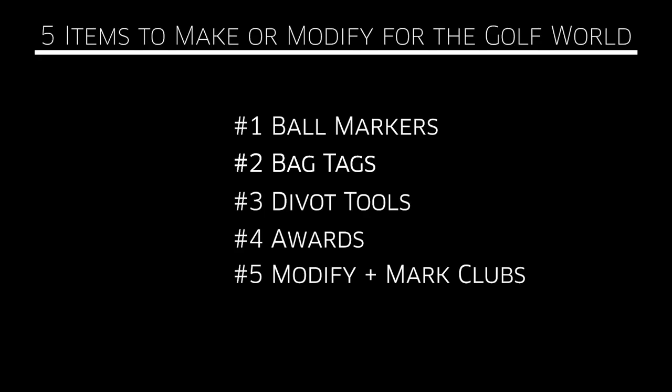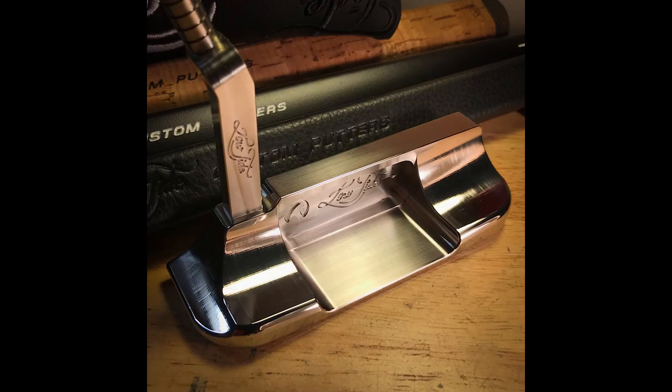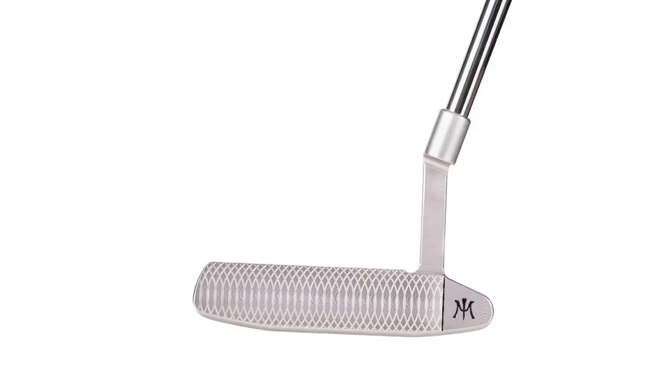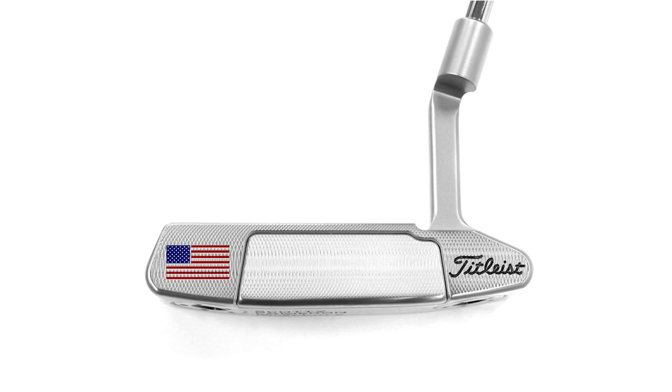On to number five: modifying and marking golf clubs, particularly putters. Put people's names on them — as simple as that. On to nearly any putter in existence with MC Etcher or the 501-502 PCB engravers. This also works in concert with the awards side of things with basic blade putters. I see a lot of synergy between number four and number five.